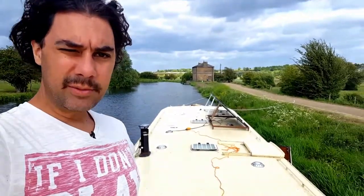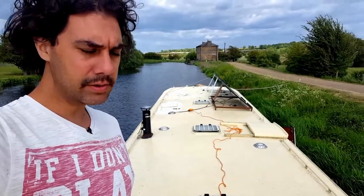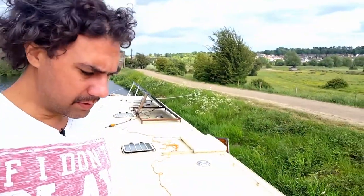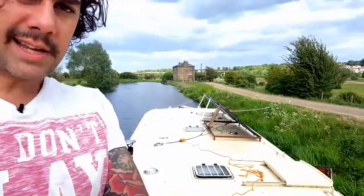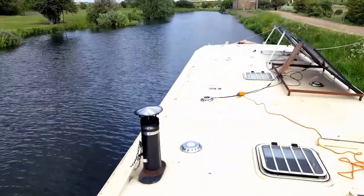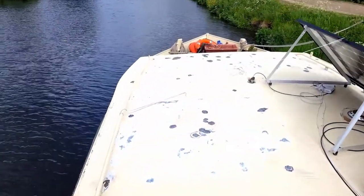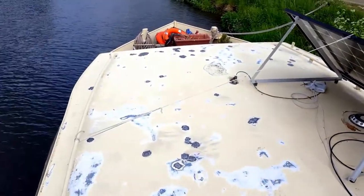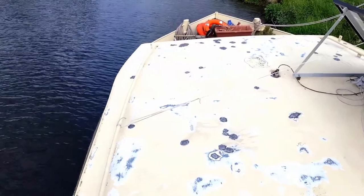I'm surveying the damage after day one - probably about four and a half hours working on the roof. I've scraped most of the roof and sanded just the front section. It's not too bad. The new sanding kit and the disc on the grinder make a big difference.